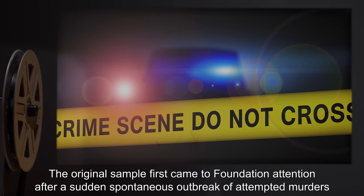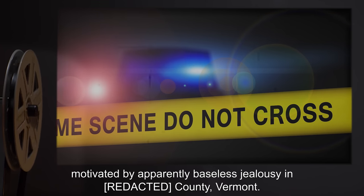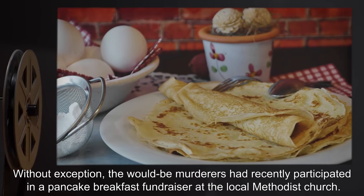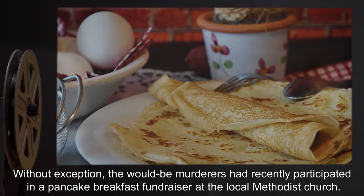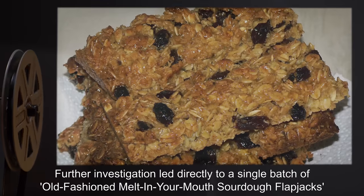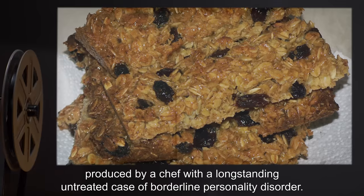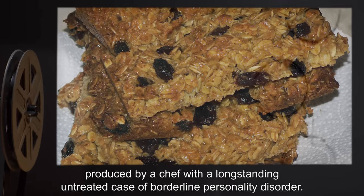The original sample first came to foundation attention after a sudden spontaneous outbreak of attempted murders, motivated by apparently baseless jealousy in [REDACTED] County, Vermont. Without exception, the would-be murderers had recently participated in a pancake breakfast fundraiser at the local Methodist church. Further investigation led directly to a single batch of old-fashioned melt-in-your-mouth sourdough flapjacks, produced by a chef with a long-standing untreated case of borderline personality disorder.